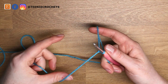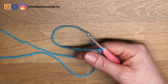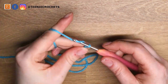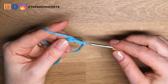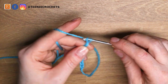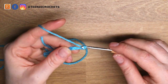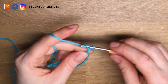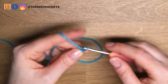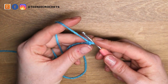Slipknot onto hook. We're going to chain 20 — 1, 2, 3, 4, 5, 6, 7, 8, 9, 10, 11, 12, 13, 14, 15, 16, 17, 18, 19, and 20. So we have 20 chains.